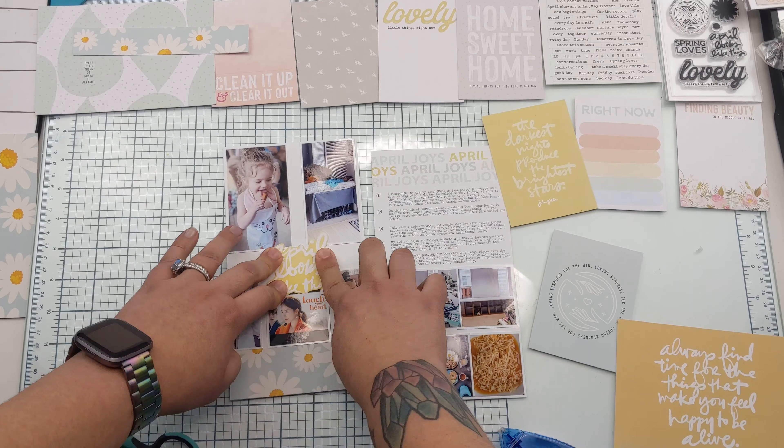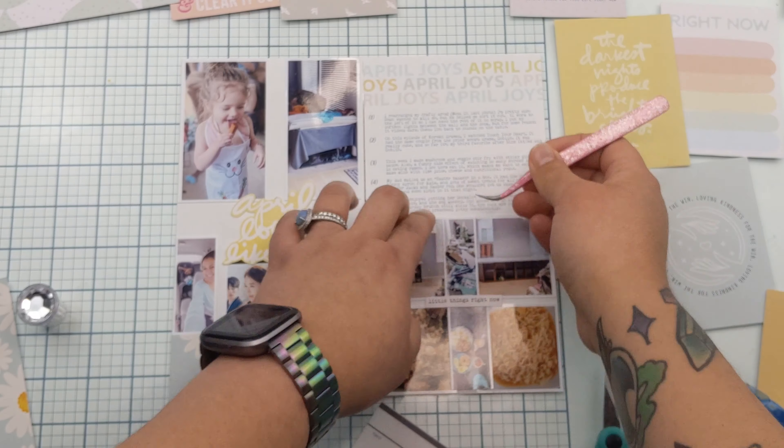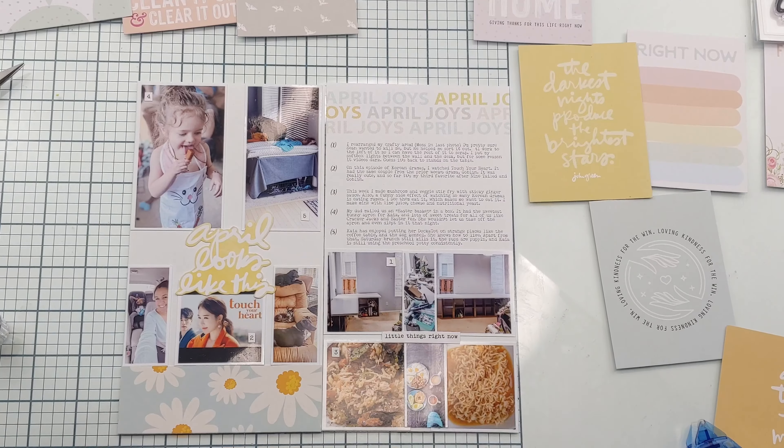Now out of another 4x6 card, I cut out an 'April looks like this' title, which I'm going to set right in the middle, and I'm also cutting out this phrase that says 'little things' right here.